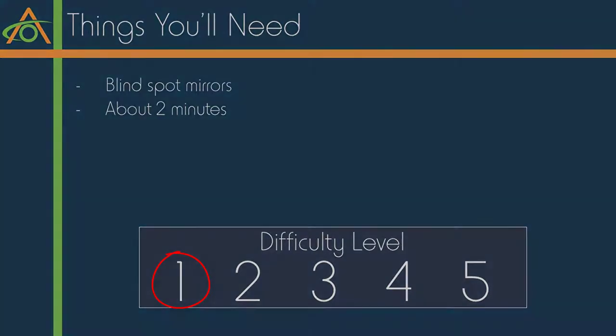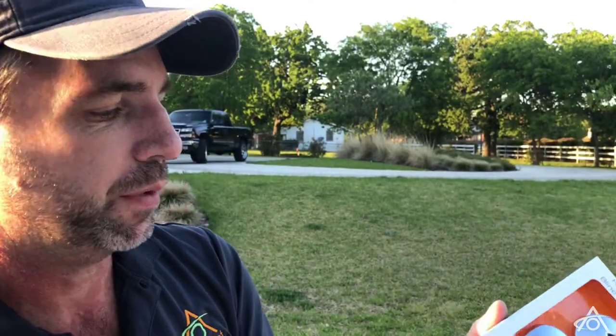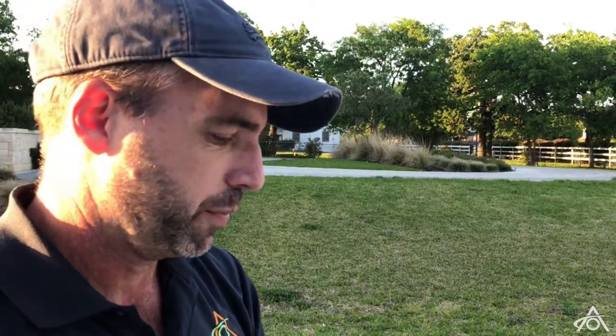We're going to install our blind spot mirrors on a Model 3. Teslas are the best cars in the world, but their blind spot detection kind of sucks. So this is just a ten dollar manual alternative that kind of covers all the bases. Pretty easy — let's open them up.